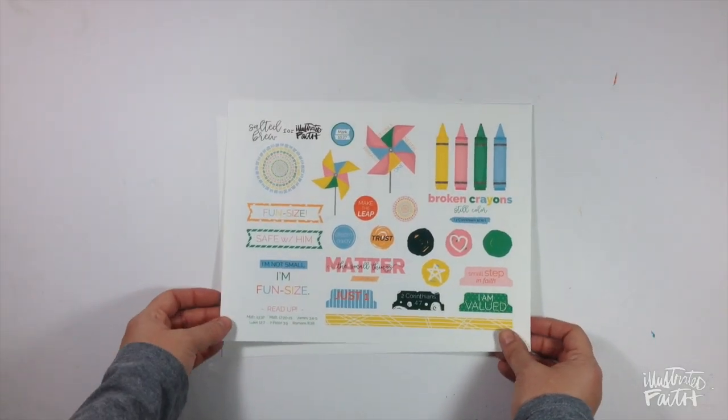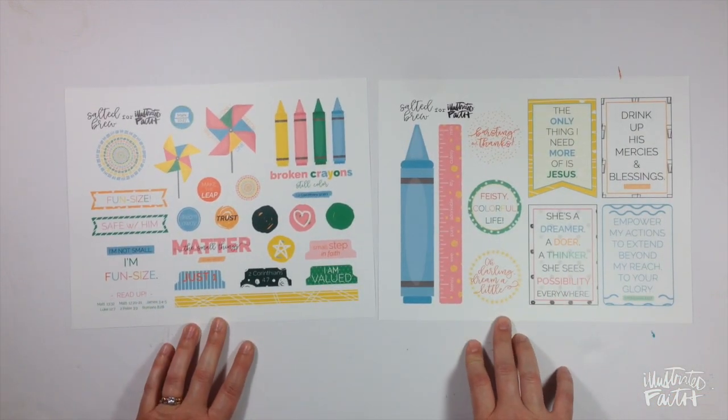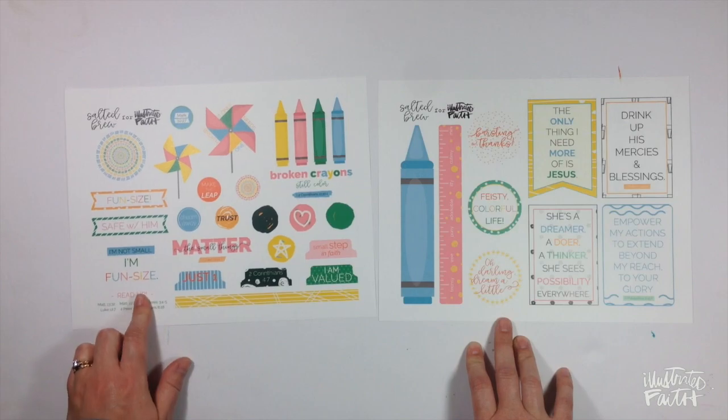Next we've got the release from Salted Brew called Fun Size. You get two sheets. This is just a really adorable release. I'm not small on Fun Size.